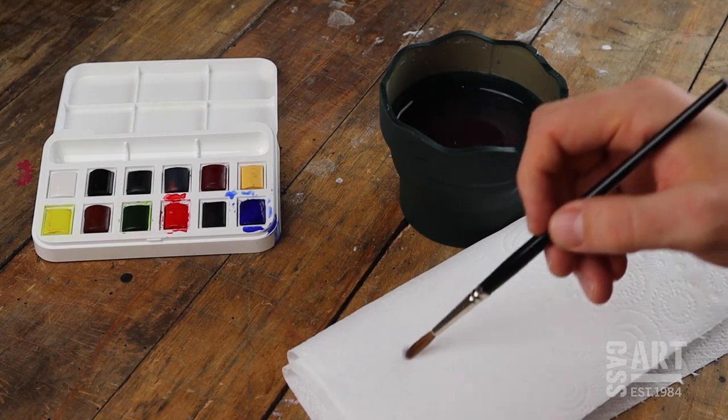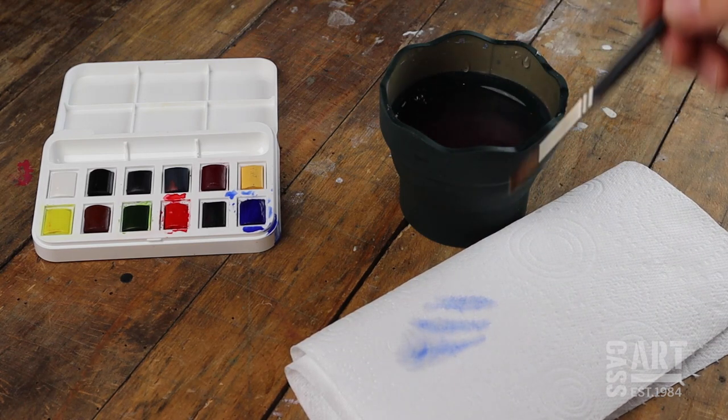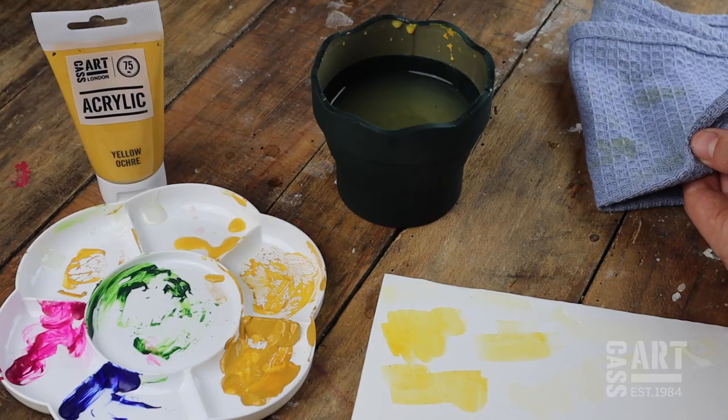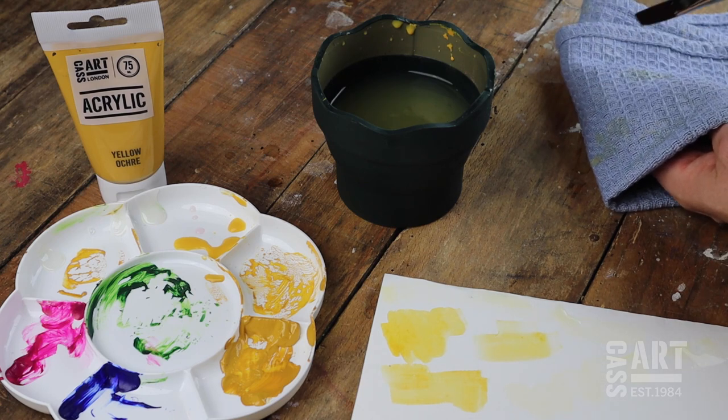Watercolour and acrylics come out relatively easily from brushes in comparison to oil paints. This can be done by washing them in warm but not hot water, gently wiping and squeezing the paint off the brush with a tissue or a cloth. Use washing up liquid for better results.